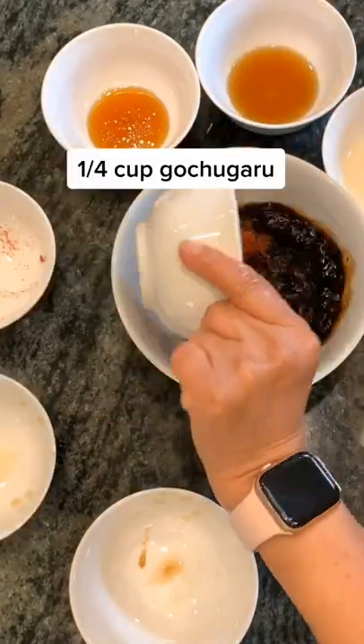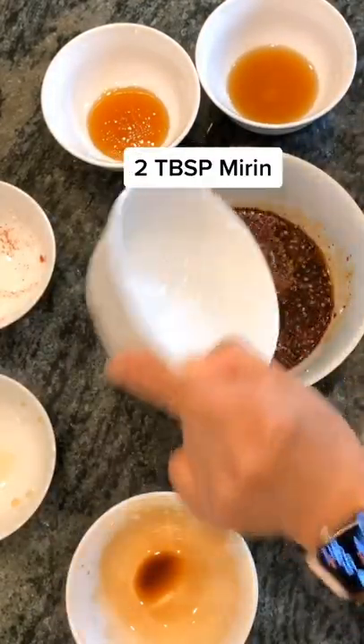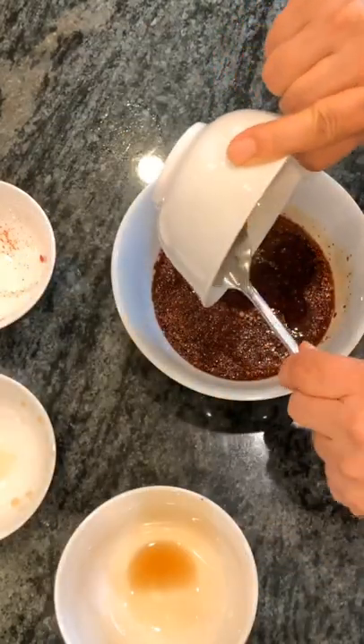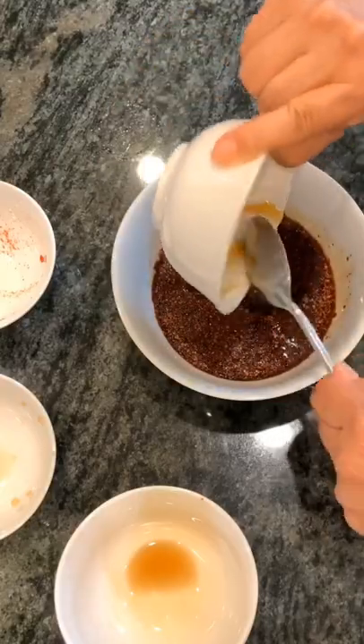First you're going to add ginger, garlic, gochugaru, then some soy sauce, followed by mirin, a little sesame oil, and then you're going to add curry and sweet rice syrup. You can also add honey if you don't have it laying around.